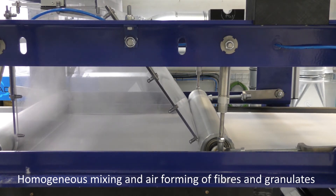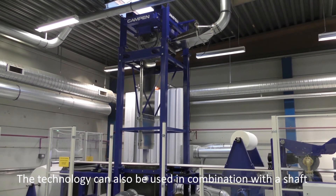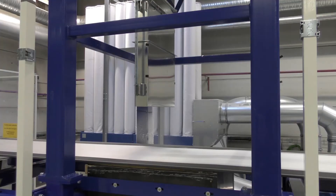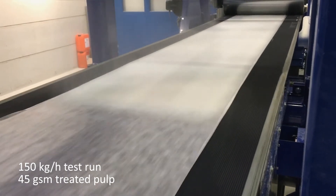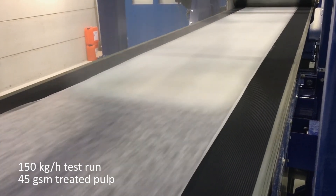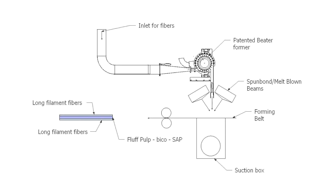The patented beta-forming air-laid technology is also used in combination with the shaft, where the fiberized fluff pulp fibers are blown onto the foaming wire. This technology is mainly used in combination with other technologies like melt-blown or conventional air-laid forming in sandwich constructions, and is primarily used when low gram weights are desired.